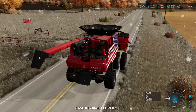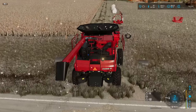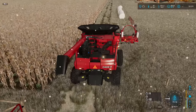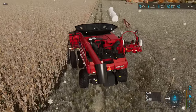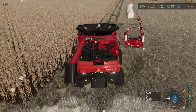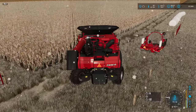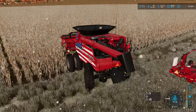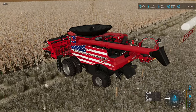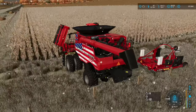Cows are still doing good — probably should be bringing them in soon. Not too bothered by the snow though, so we'll be fine. Might run over a few corn stalks here, it'll be okay.